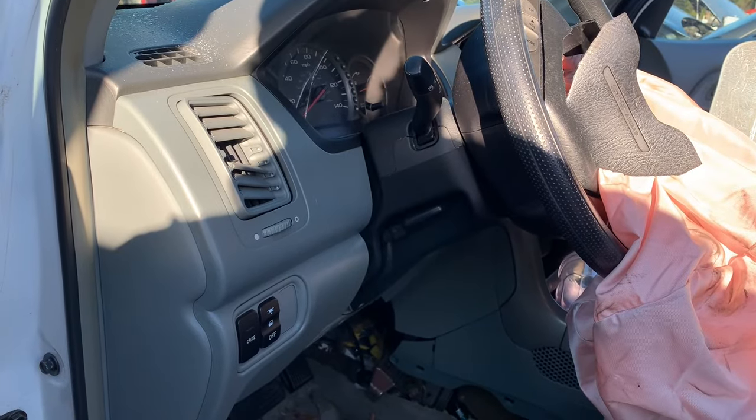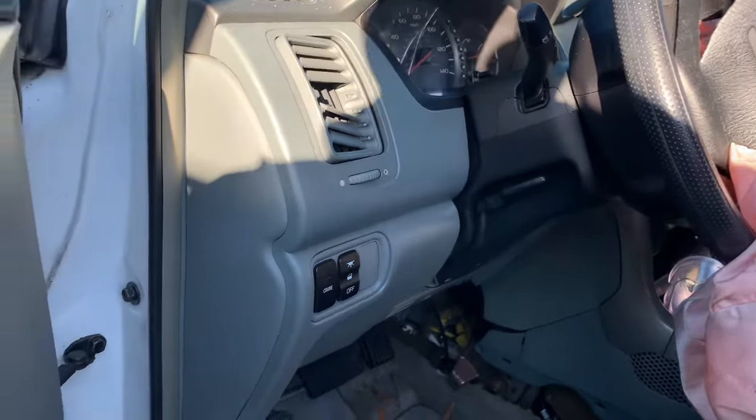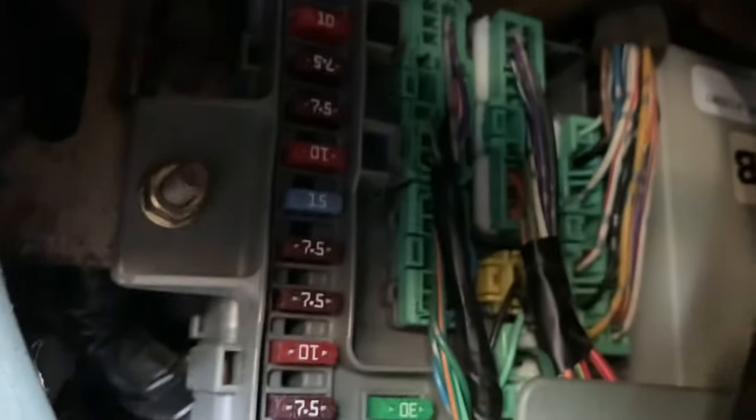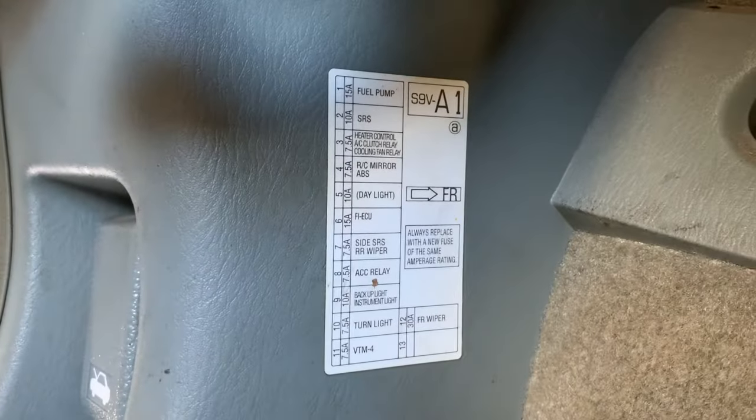There are four fuse boxes for a 2005 Honda Pilot. The first one is located on the driver side above the kick panel. You'll see the fuses above the kick panel. Labeled on the kick panel will be the fuse positions.